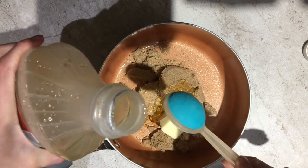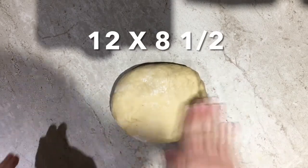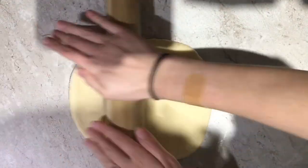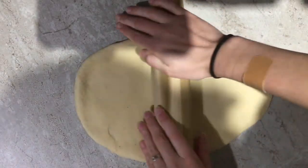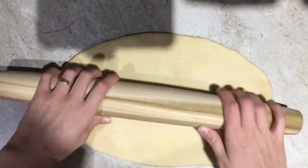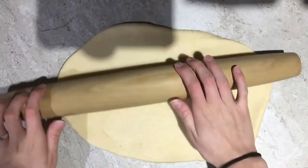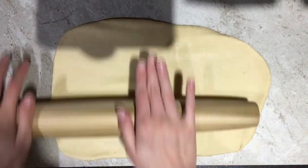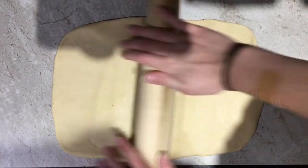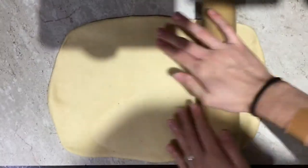Go ahead and heat this on your stove until your butter is fully melted and everything is incorporated. Then go ahead and roll out half of your dough into a 12 by 8 and a half inch rectangle.